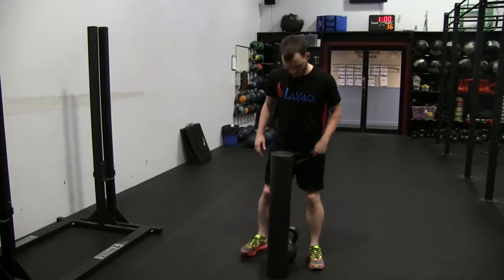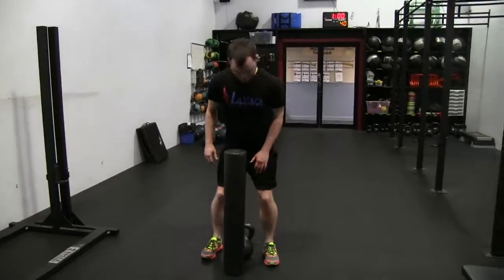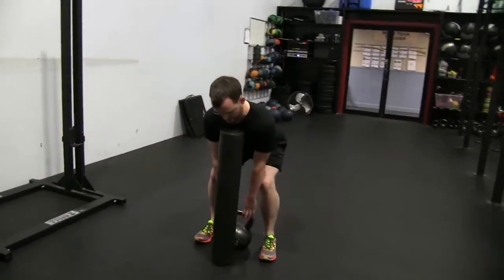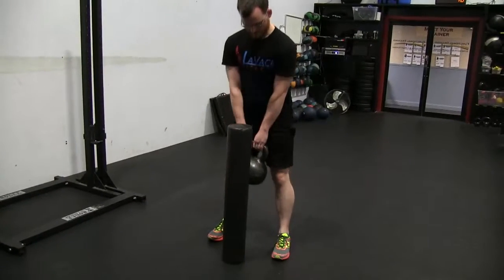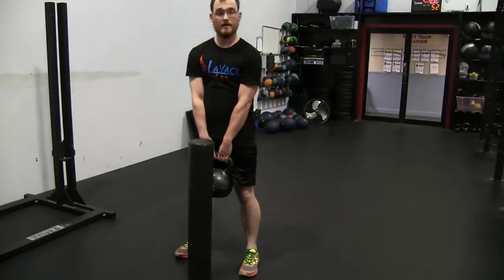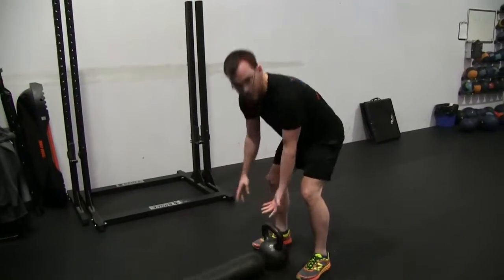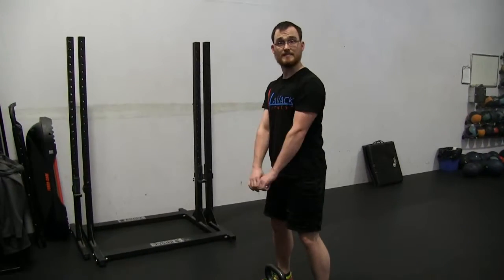So with the foam roller in the way, I can come here — kettlebell lined up with my ankles. I can come down, and I know I want to get my chin right next to that roller, grabbing the kettlebell. And now on the way up, I can't hit the foam roller. So if I hit it, that means I came up with sort of bad form. As I keep it in tight and keep my lats engaged,